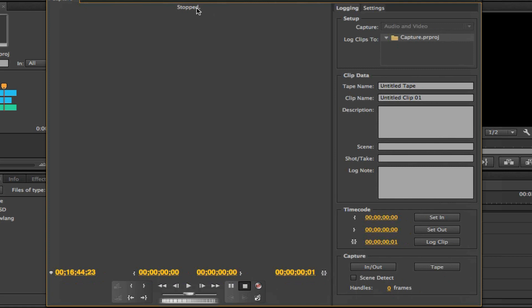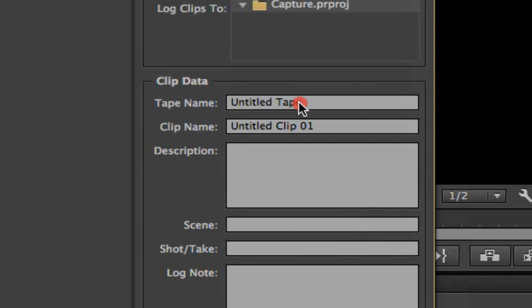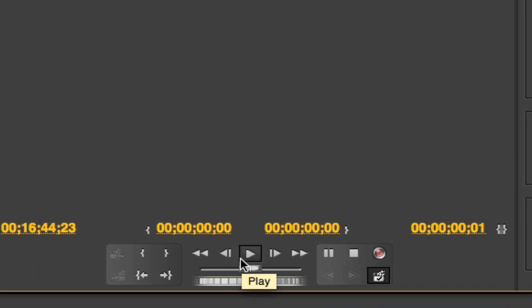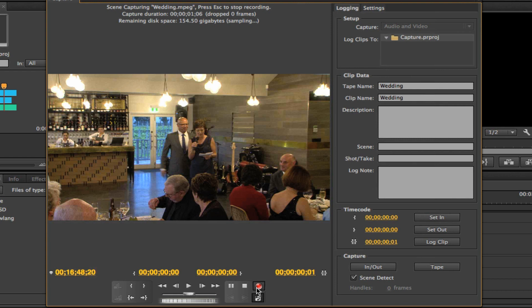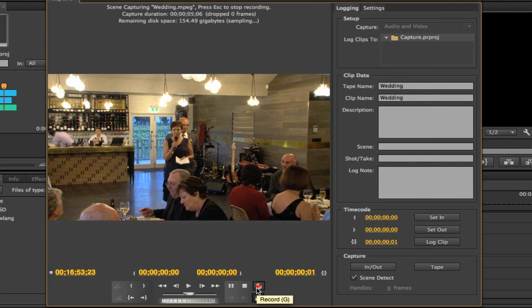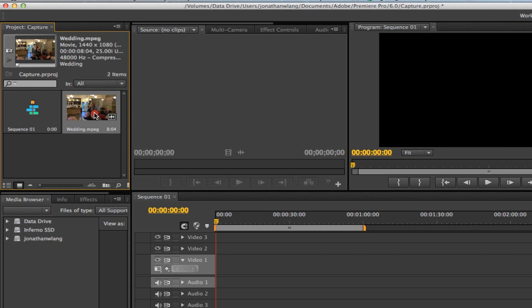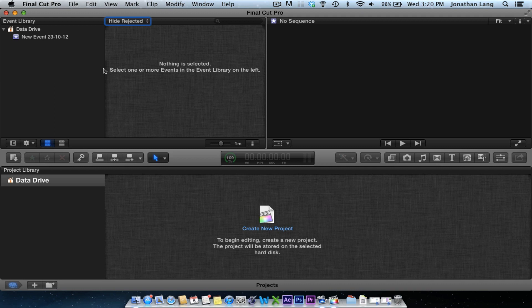If everything's working, you should see 'stopped' at the top of the screen — it will say 'camera offline' if there's some sort of a problem. Next, decide on a name for your tape and also what you want to call each of the clips. Then go to the bottom and click on scene detect — this will automatically create new files each time you hit start and stop for your recording. Press play and you should see the video start rolling. Once you see a bit you want to capture, press the record button and Premiere will start to dump that vision to your computer's hard drive. Once you're happy with what you've got, hit the stop button and then close the capture window. You should see all the clips you've captured in your project area — you can double-click on them to preview and start editing as you normally would.